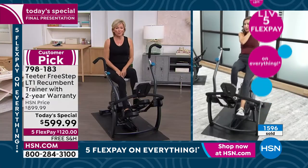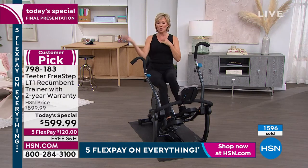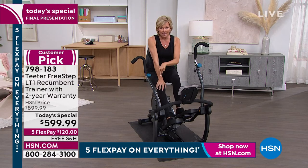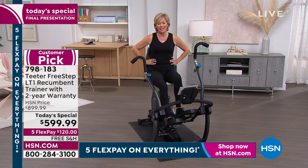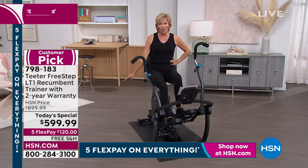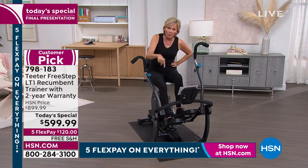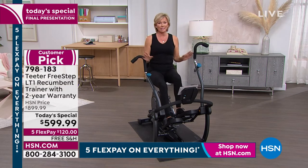We've got a little more than two hours left before a new day begins and this is all a thing of the past. Last January, we did this same bike — the Teeter FreeStep LT1 — at $750 and it sold out. So at $599 at a time when everything is going up in price, to take this down is amazing. This is honestly a pretty incredible and special opportunity. This is a special place to shop, and this is such an incredible way to support you and your family.